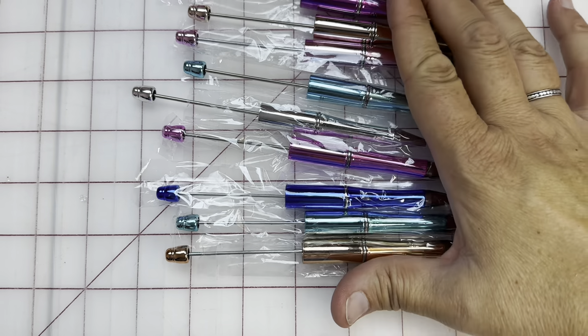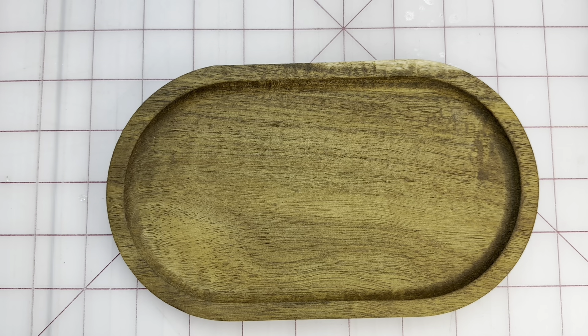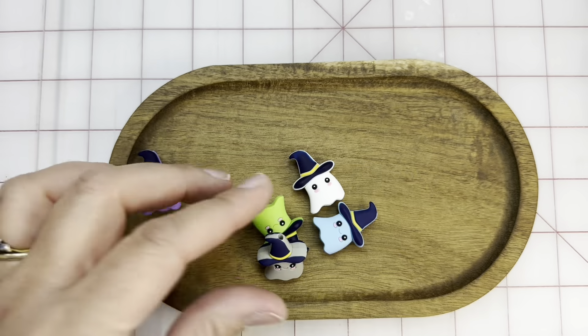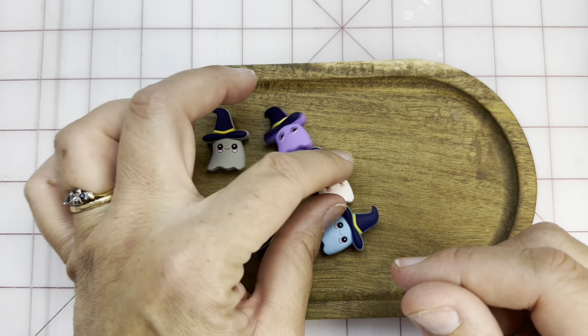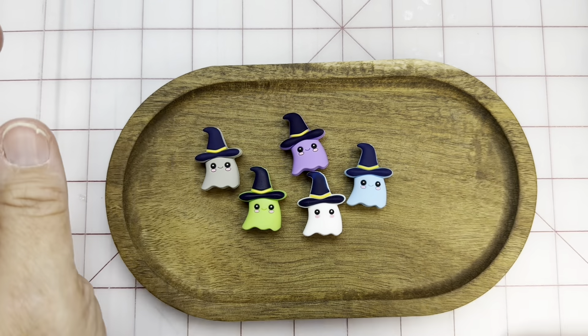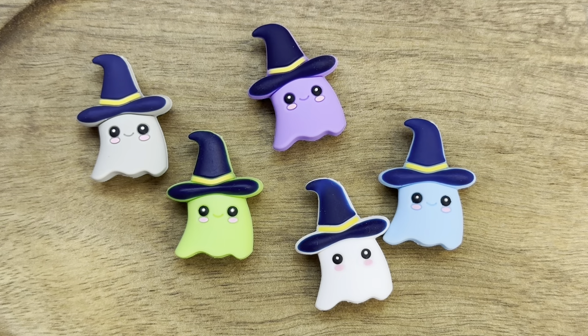For right now, unless they sell really well, I'm only going to have these 10. And then to go on them, I found this set of beads intended for them — aren't those the cutest little ghosts? So I thought I would go ahead and put together a couple of the pins with these ghosty guys, because I think the ghosty guys are adorable.